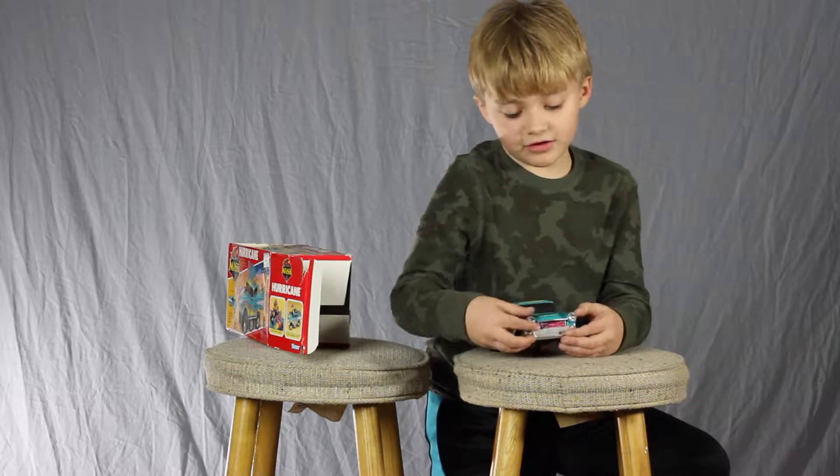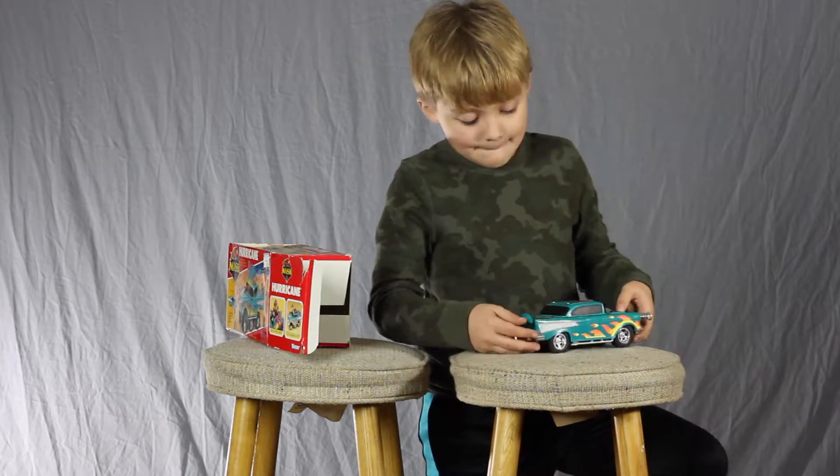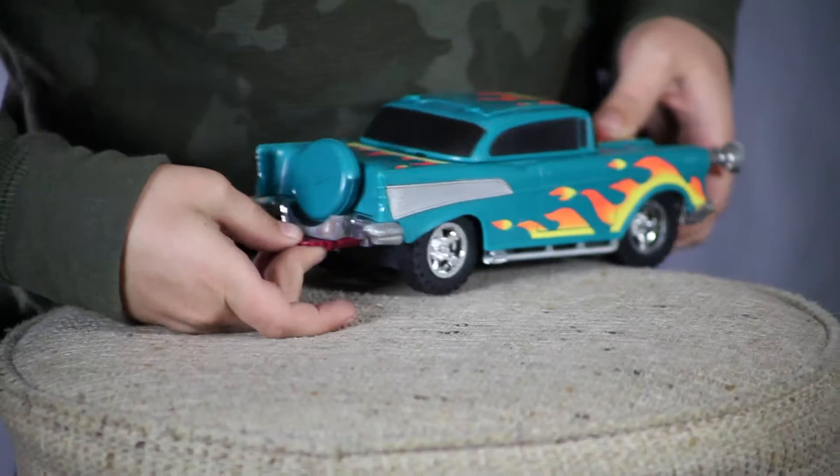So if you lift this front bumper, you pull out these headlights. And then back here is a small saw.